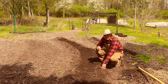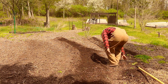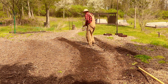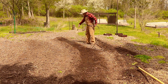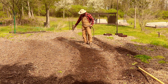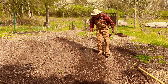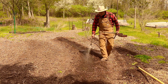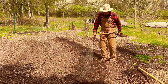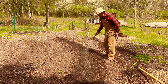Let me grab my hose and we'll start watering these potatoes in. You want to keep these potatoes well watered, but don't over water them. This will help settle the soil in around the potatoes.